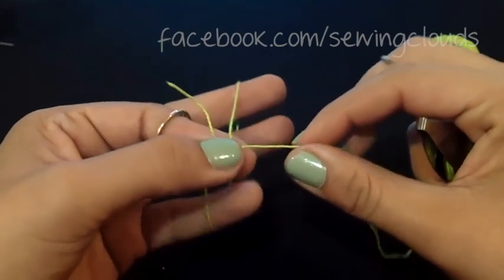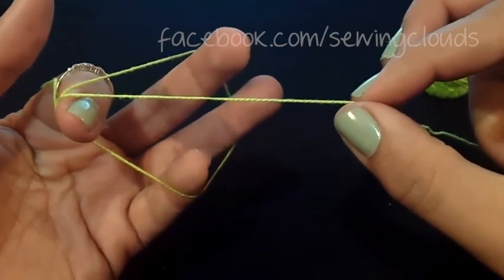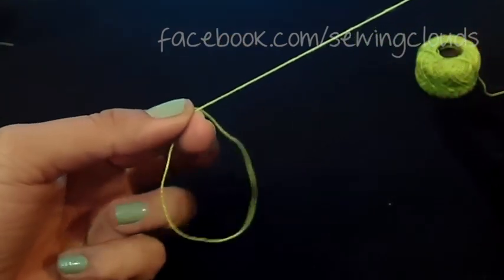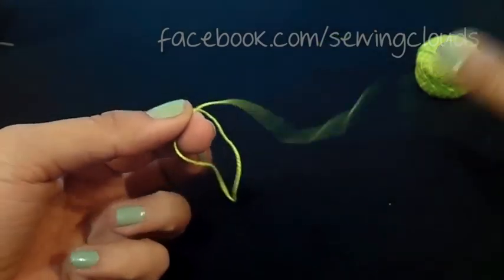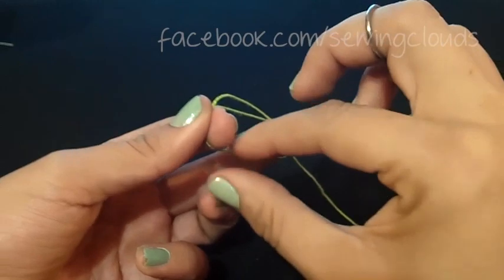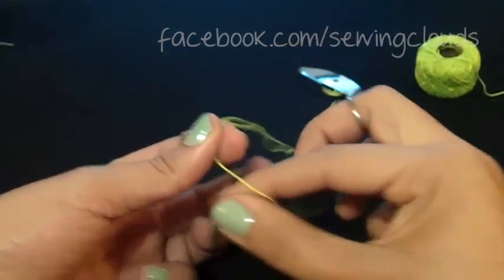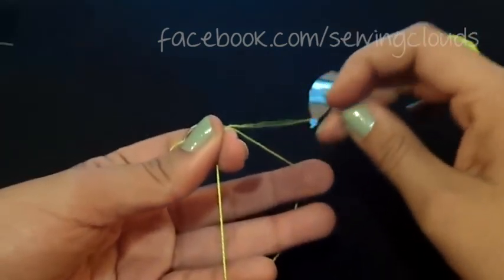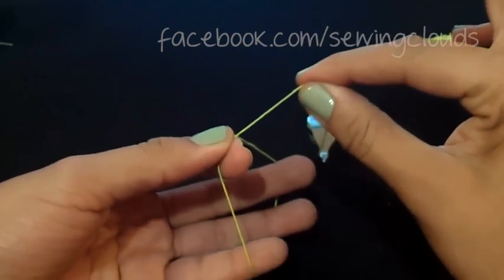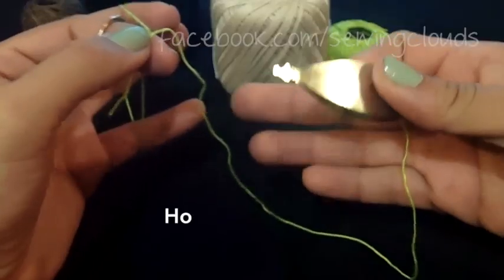Now we have two knots — you can make as many as you want or as many as your pattern specifies. Notice that when you pull the shuttle thread, the loop on your left hand gets smaller, and if you pull the thread on the loop you can make it bigger, depending on what you need. If you can't do this, it's because you are not transferring the knots to the thread on your left hand — that's why transferring is so important.